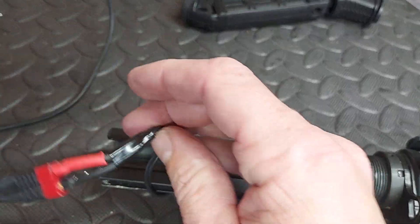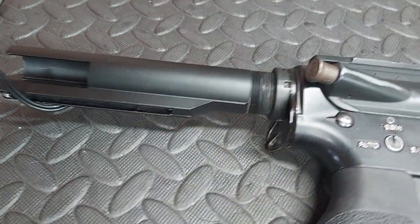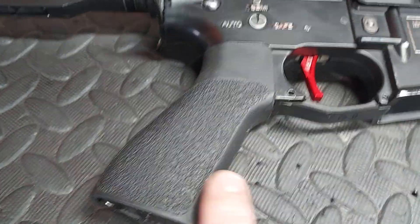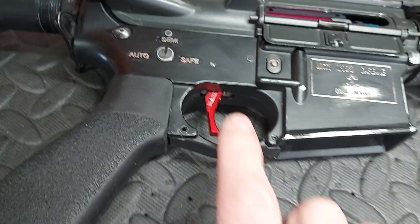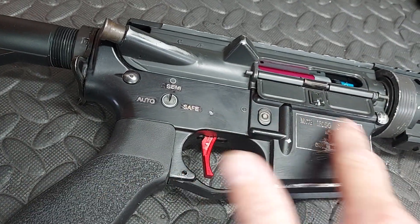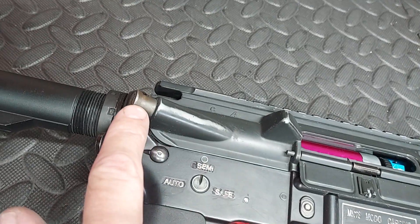Tatty stock tube. Tatty wiring. Rust. Unknown pistol grip. Magpul trigger guard. Max hop unit. Unknown MOSFET. Black lower. Stickers. Did I mention rust yet?